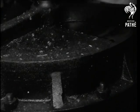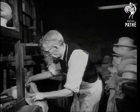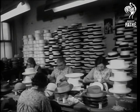Down she comes, and that little bit on the top takes shape. But it's the last touch of a master hand that counts. Joe's are the hands which have launched a thousand boaters. When he's finished, all they'll need are bands and bows.